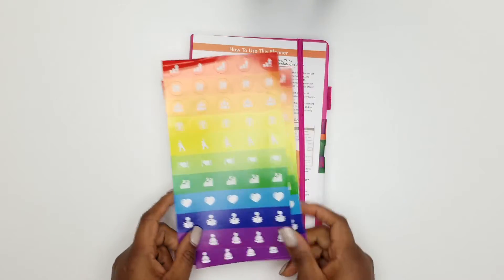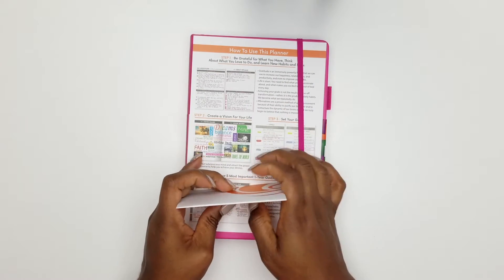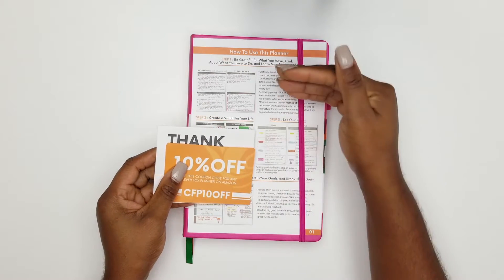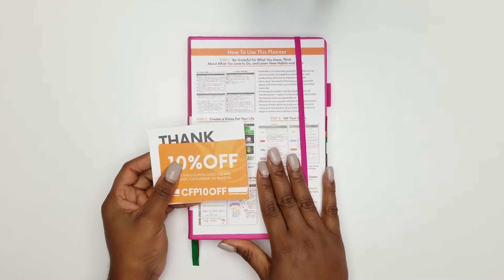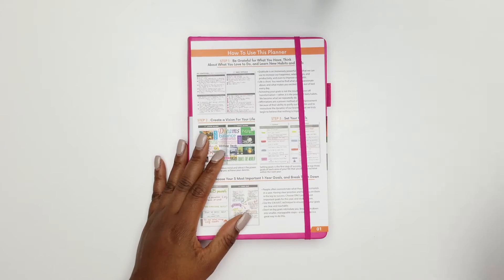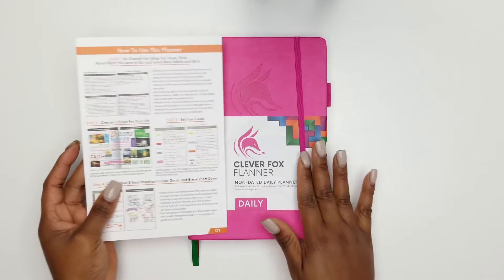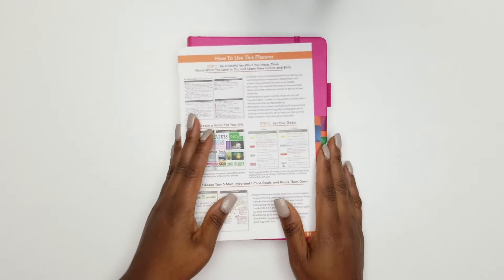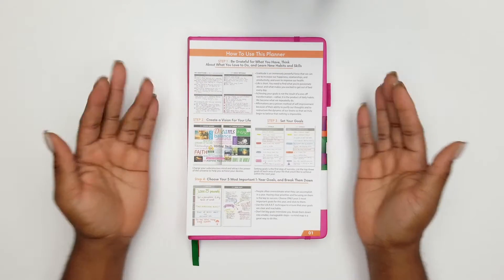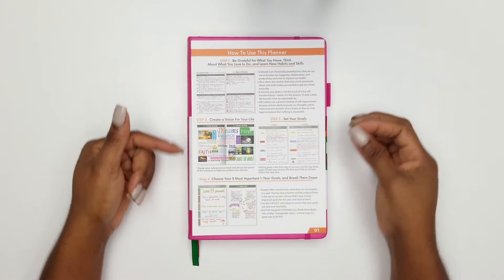When I was looking at goal planners to really take myself up to another level in goal planning and goal achieving, this was one of the planners I looked at. Not only that, but Clever Fox reached out to me and asked if I would do a review on their planner, and I was like yes — God has blessed me and opened up a door to a product I was already looking at.